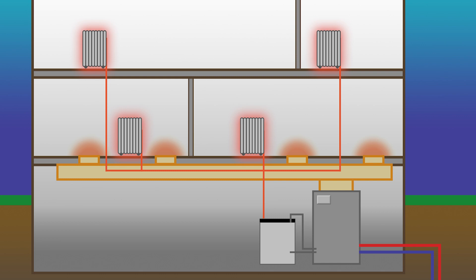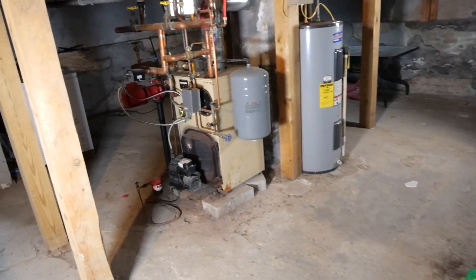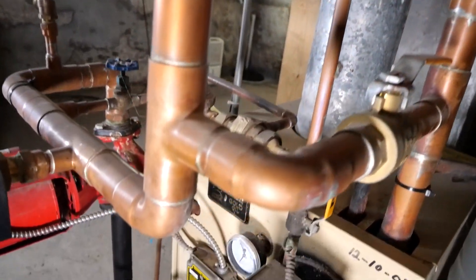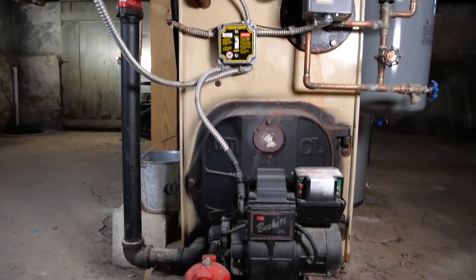The refrigerator in your home uses a similar process — it moves heat from inside the box to the outside. This home has an existing cast iron oil-fired hot water boiler. This is a really common boiler. Some may be heated with gas or propane, but there are millions like this in homes throughout North America.